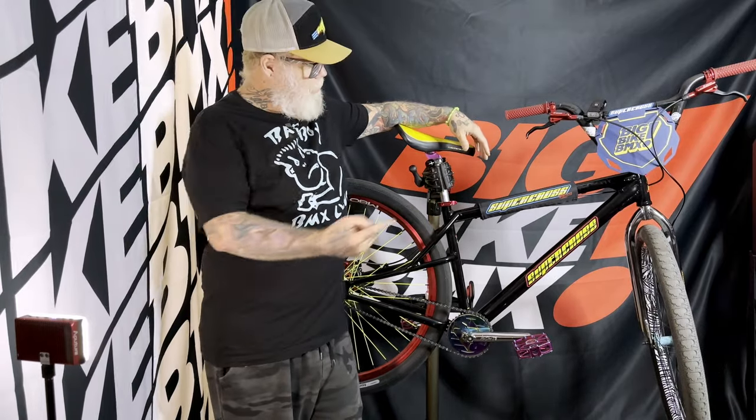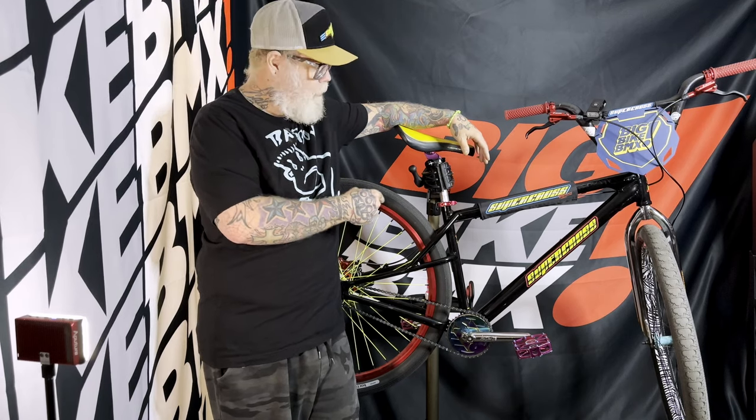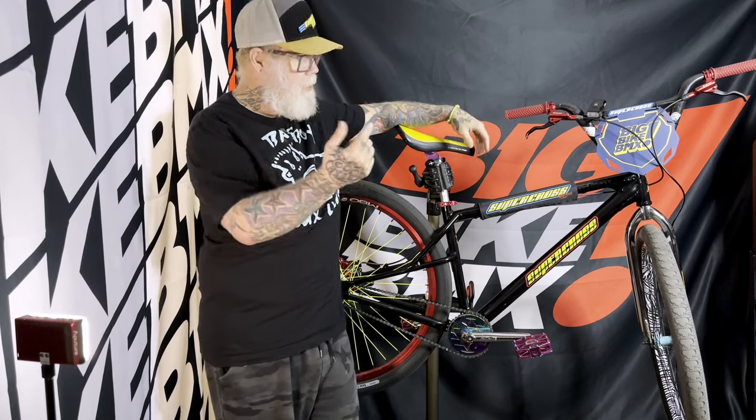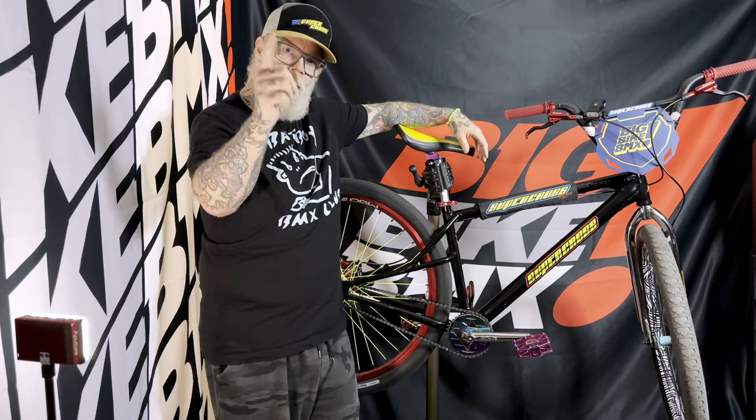Hey, what's up everybody. Welcome back to Big Bike BMX. Today we're gonna talk about the 29 inch Supercross AMX 250. Yesterday we talked about the 26. Today we're gonna talk about the 29 and what makes this bike unique, why I love it so much, and what you need to know before you buy one.